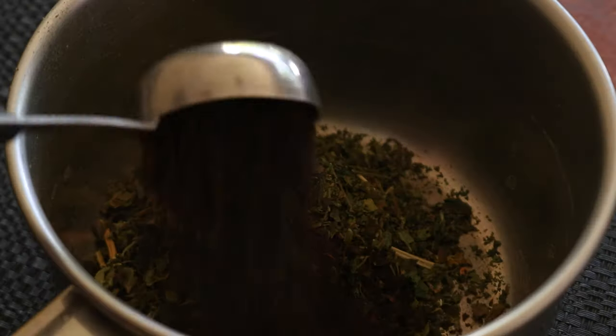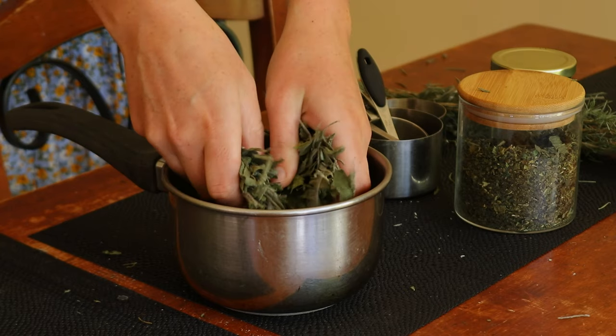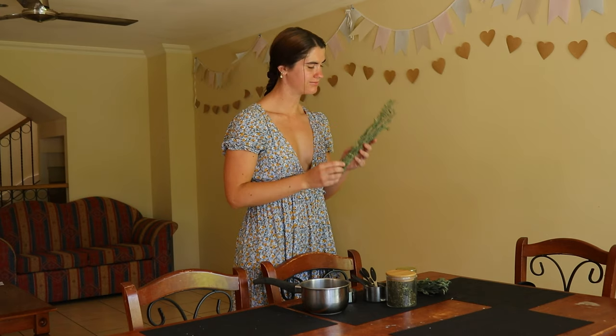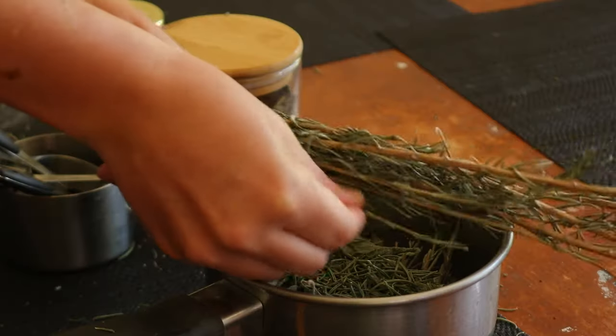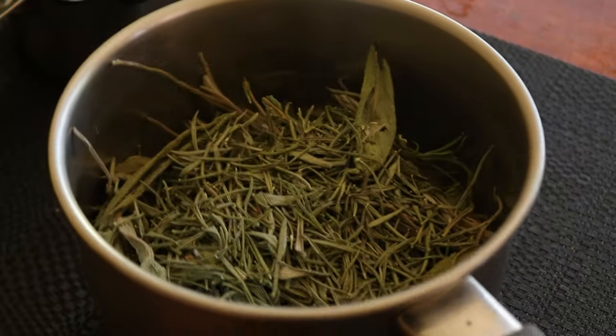I have dyed my hair before using a range of natural ingredients. I've dyed it red using henna, blonde using turmeric, purple using beets, and achieved some natural highlights using a mix of apple cider vinegar and water. But now I want to go back to my natural hair colour, which is brunette.